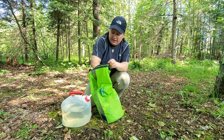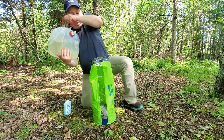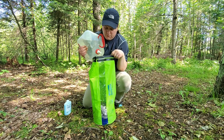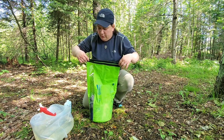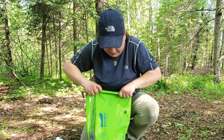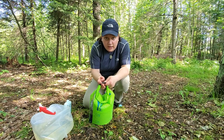Then we'll kind of swish the cap around and wash it out. I'm going to finish topping it off. So we've got the water filled up to the water line. Just like a regular dry bag, you're going to go ahead and fold this over just like so, and give it a clipping.